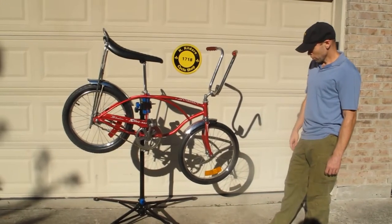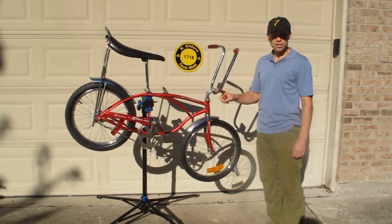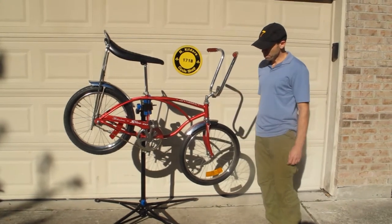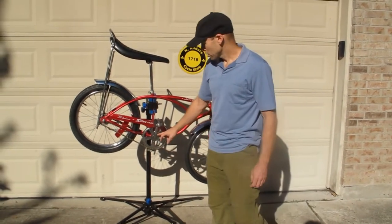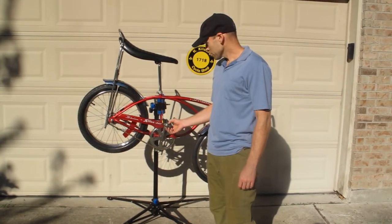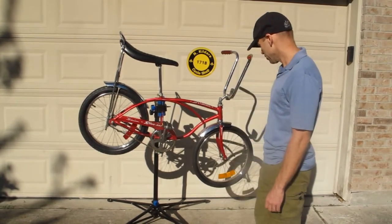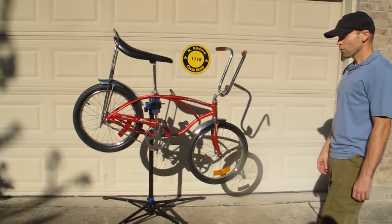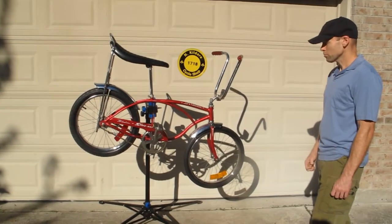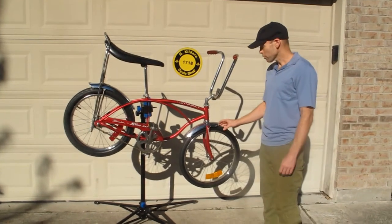This bike is well chronicled. The handlebars have a 76 stamp on them, the neck has a 76 stamp on it, the crank has a December of 76 stamp on it, and the pedals have 76 stamped on them, both the right and left. You'll see all these additional markings and date codes — we have pictures at the end of this video showing close-ups of all that when the bike was taken apart.